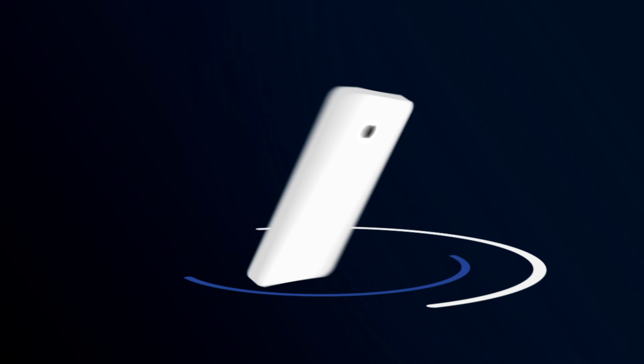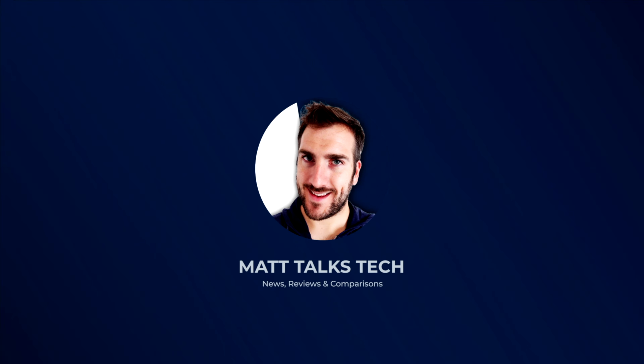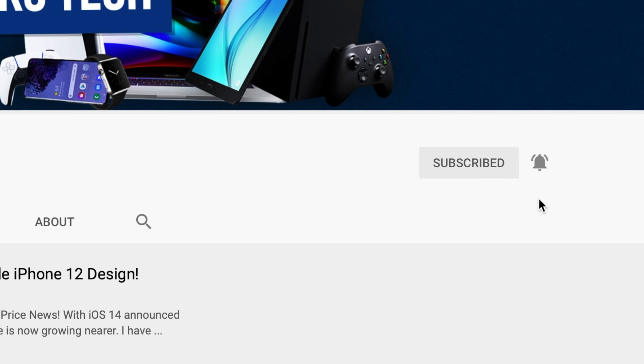Let's get started. If you want to hear the latest gaming news, tech news, reviews and comparisons, hit that subscribe button followed by the bell. The start of the next generation consoles has finally arrived with the Xbox Series X and Series S release. We also have the PS5 release coming up very soon — I've got one on pre-order and I'll be doing an unboxing and first impressions video on that too.